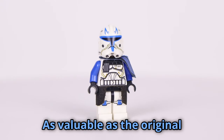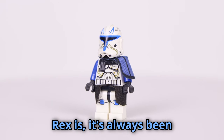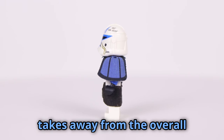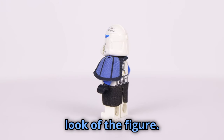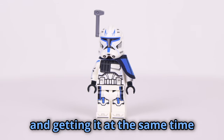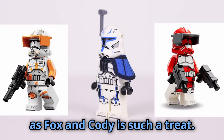As valuable as the original Rex is, it's always been a little disappointing to me. The lack of rangefinder really takes away from the overall look of the figure. The new one makes some much needed improvements, and getting it at the same time as Fox and Cody is such a treat.